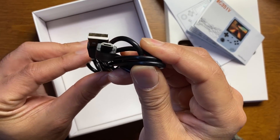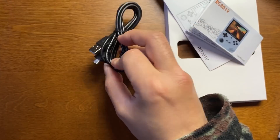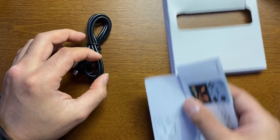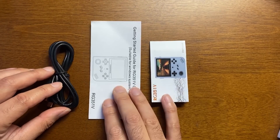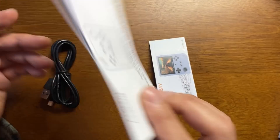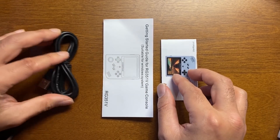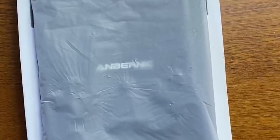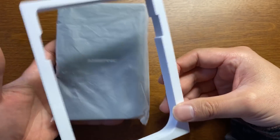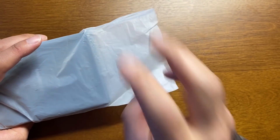SEとUSBケーブルが入ってます。あれ、USB-Cじゃないんですね、マイクロSDだ。ちょっと待って、そしたらデータの転送どうなんやろ。とりあえず本体見ていきましょう。説明書とか付属品はこんな感じですね。ゲームのインストールガイドと一般的な説明書とマイクロUSBのケーブル、多分充電ポートになると思います。ちょっとこれは驚きですね。